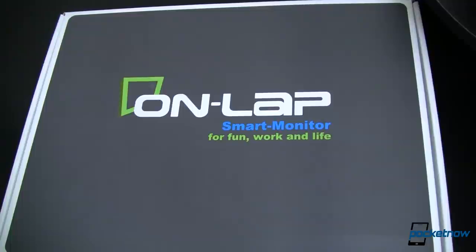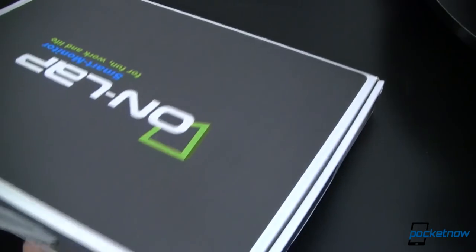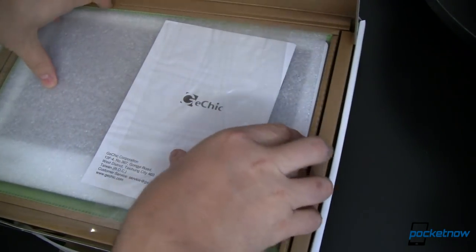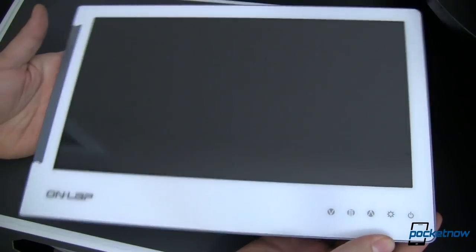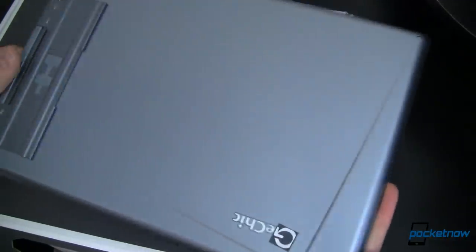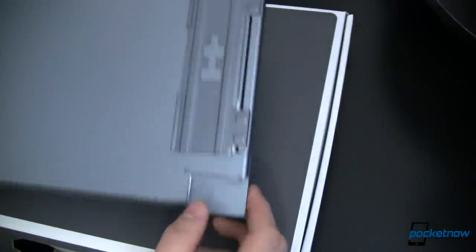So first let's take a look and see what comes with the Onlap Smart Monitor. This is the 13.3 inch version and it's 16:9. I've already opened it up a little bit. Overall very nice, very smooth. It looks essentially like a huge tablet but without any battery in it. This funky little space down here, I'll show you what that's for in just a minute.